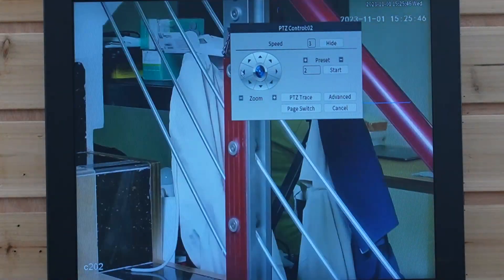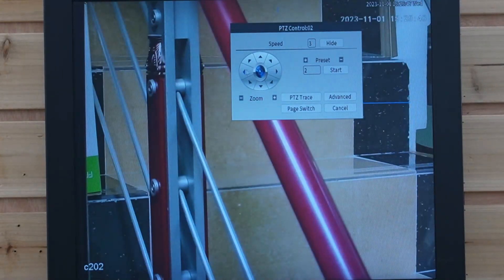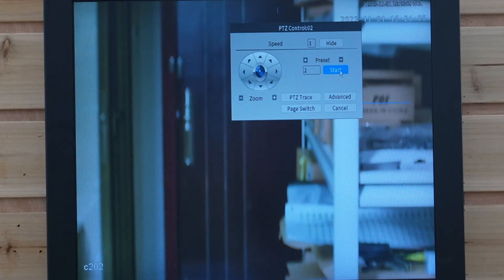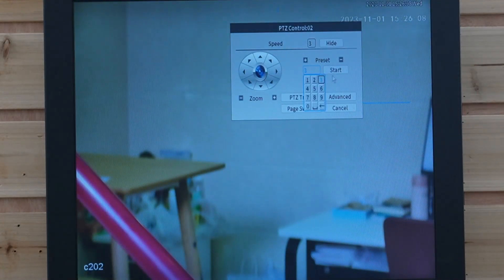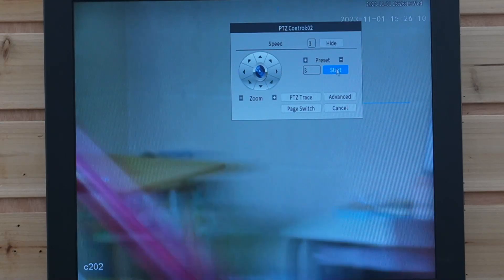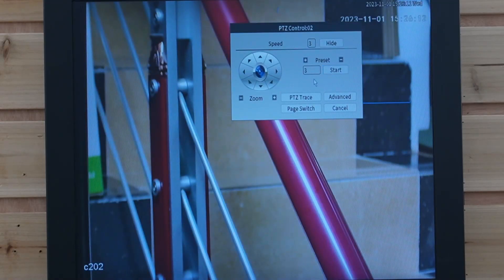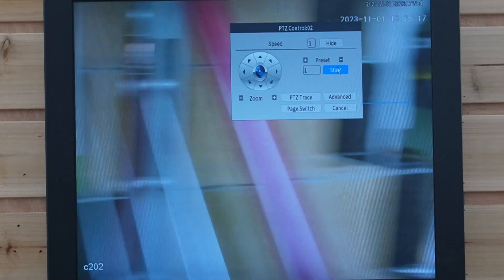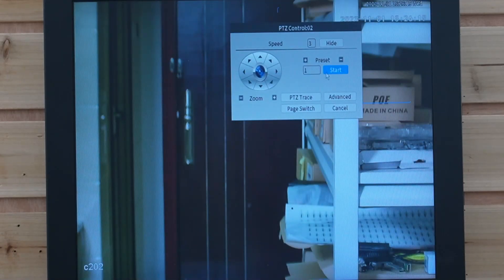Looking at the stairs, plug in number three, and hit the plus button. Now let's check out the preset points. Plug in one — it will go to the door. Two — it will go to the table. And three — it will go to the stairs. It's pretty convenient if you want to look at different places. All you need to do is plug in the preset number and hit start.